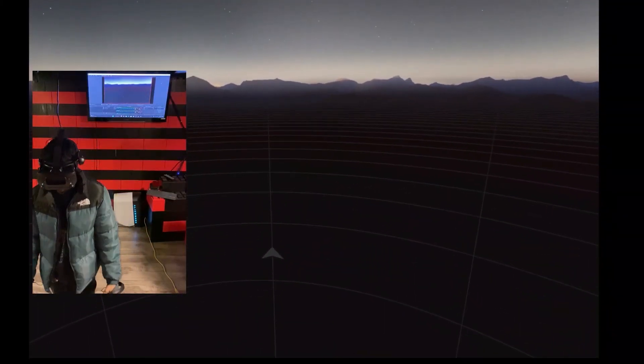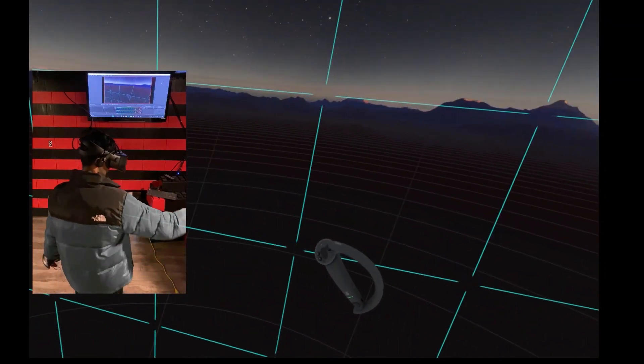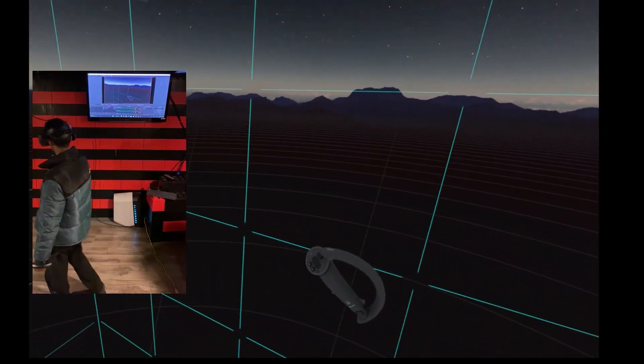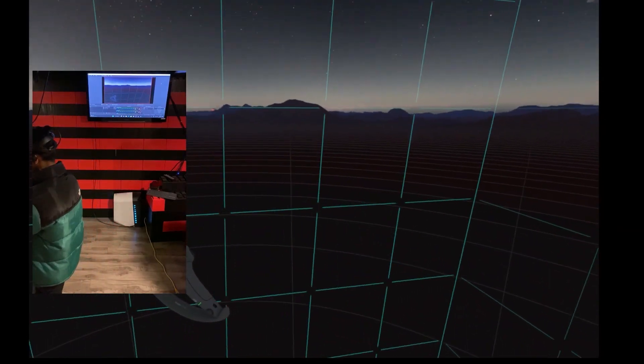Before we begin, take note of the virtual boundary around you. Make sure to stay within the boundary grid at all times during any of the VR games or experiences. This is vital to ensure the safety of everyone and to avoid the risk of damaging the equipment.